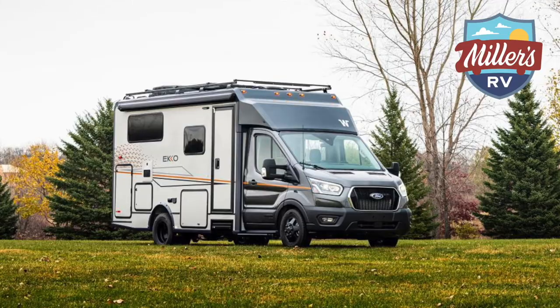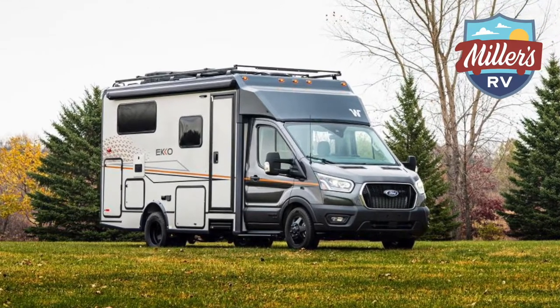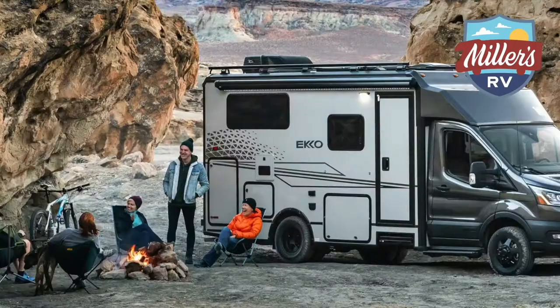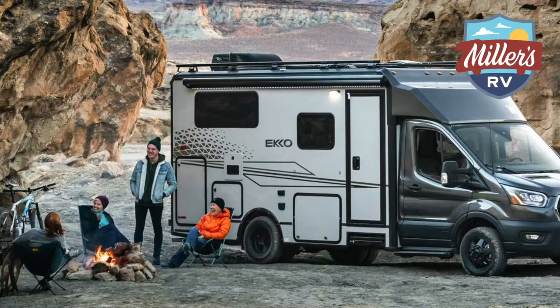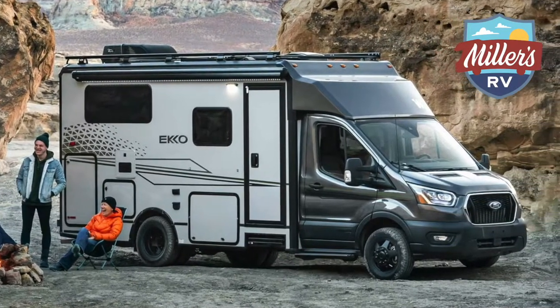This Echo is different than any RV you've ever seen. I imagine most of you have not even seen one of these on the lot. This is really something that is made for someone who wants to get off the beaten path. Winnebago designed this for people who want to camp off the grid for a week at a time. You've got the all-wheel drive Ford Transit chassis, and a bunch of other neat features that separate this from anything else you've ever seen.